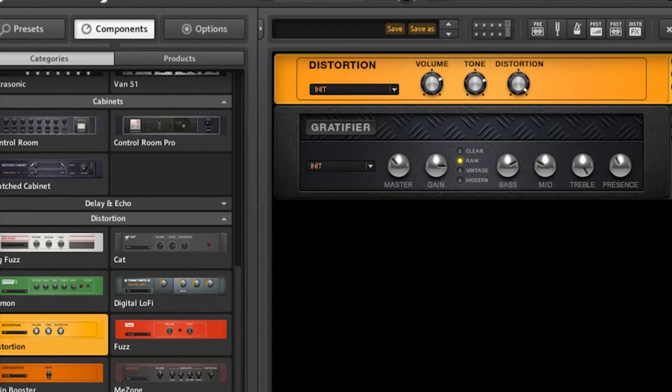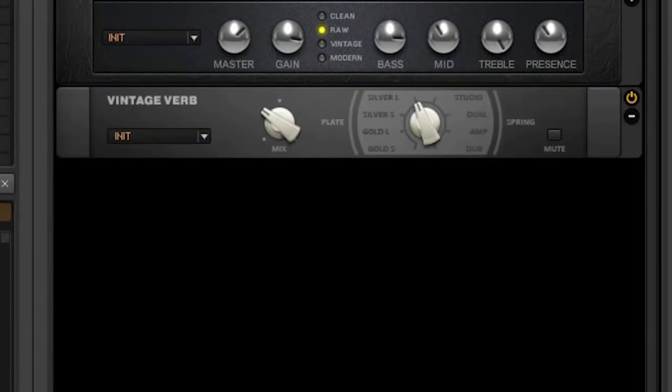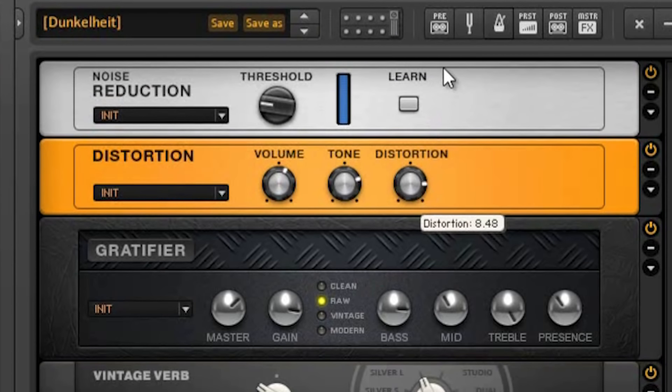In fact, this is a very simple tone. The key is to remove the cab simulation and then distort the crap out of the signal. So let's see!